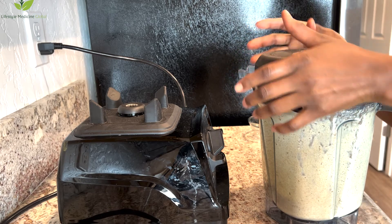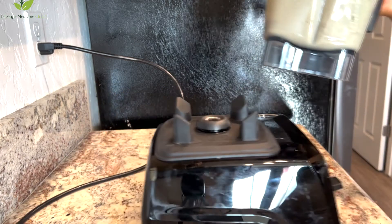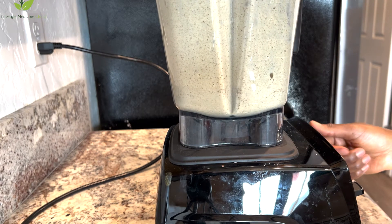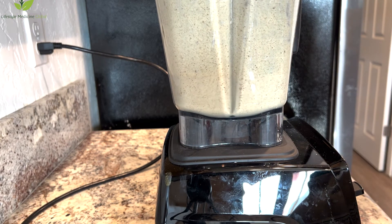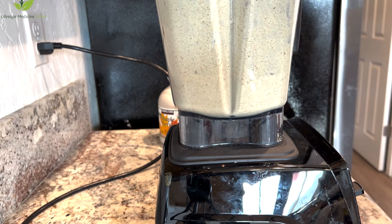Blend a little more and it was really good — very filling, very nutritious, and delicious. I hope that you try this recipe. Thanks for watching and I will see you in my next video.